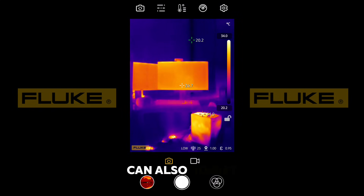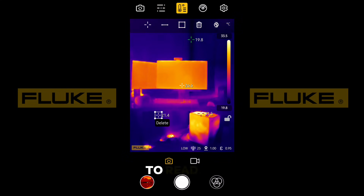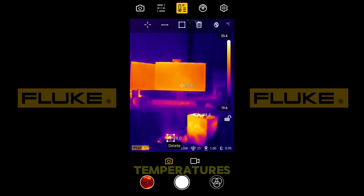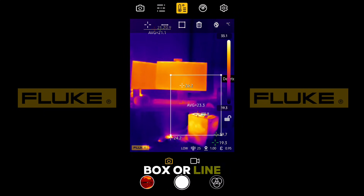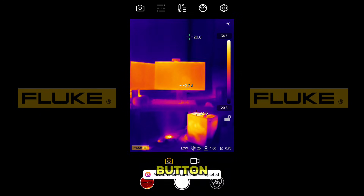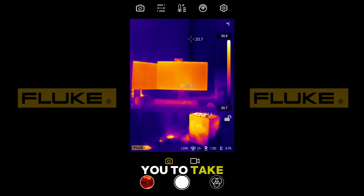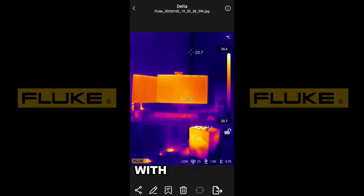You can also adjust the brightness and contrast to see better, and you can pinpoint a specific area to read, or you can find average temperatures by using this box or line to zero in on certain areas. There's also a measurement correction button and a bunch more settings you can choose from. And lastly, it allows you to take photos and videos if you wish to share it with someone else.